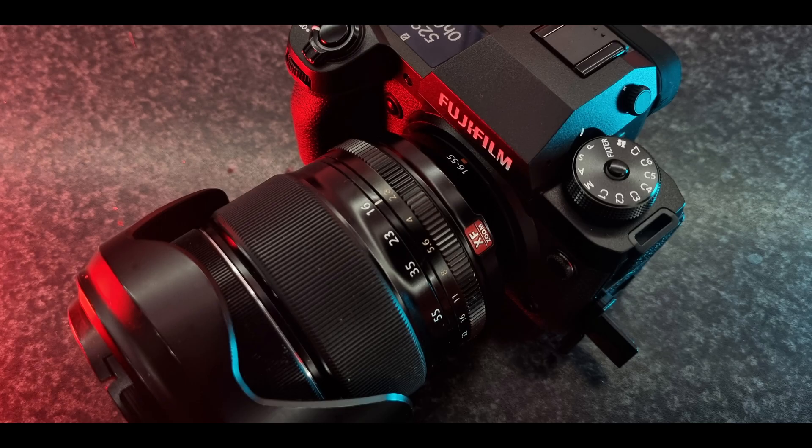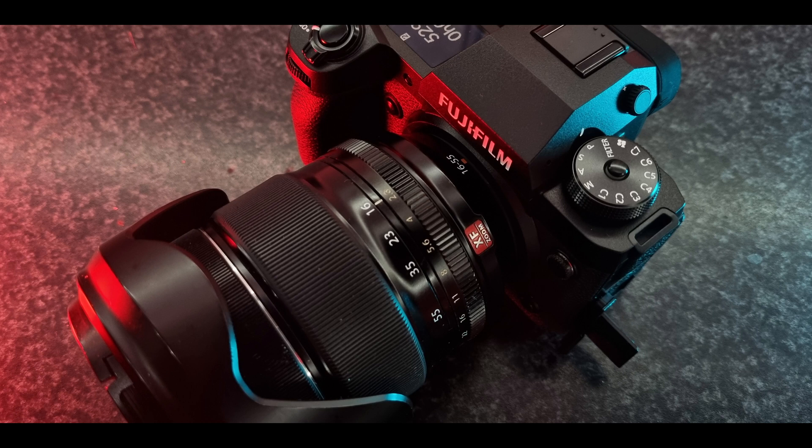Number six: the mechanical shutter durability is rated at 500,000 actuations, putting it up there with the best full-frame cameras. Also, following brands like Sony, Fujifilm has for the first time removed the recording time limit. You no longer have the 15-minute or 30-minute recording limit — you are able to record very long clips.